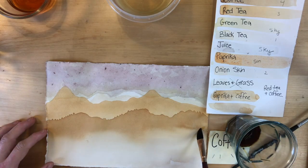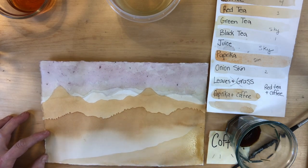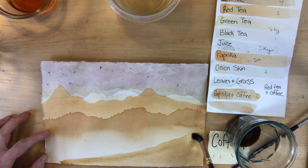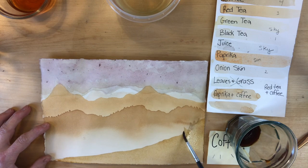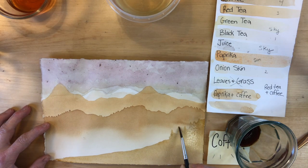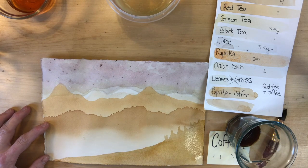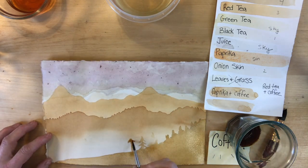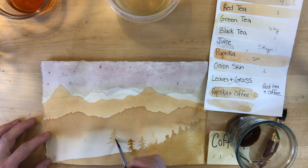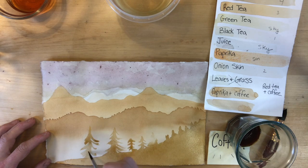I decided to mix paprika and coffee together because I really wanted an extra layer, and now I'm using coffee in the very closest foreground, trying to make it as dark as possible by adding a little more and dabbing it. I switch to a smaller brush — if you don't have one you could use a q-tip or a tiny makeup brush — and add a little bit of detail to show those trees in the very foreground. They're closer, so our eyes can see more color; the color is more saturated in the foreground and we can see more detail.